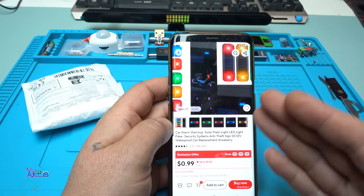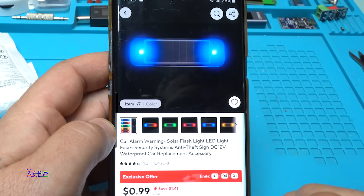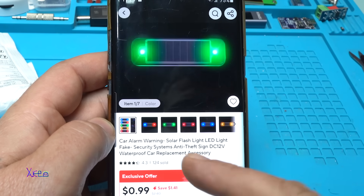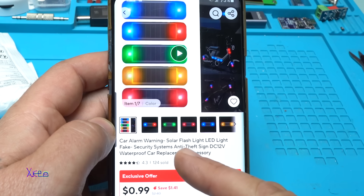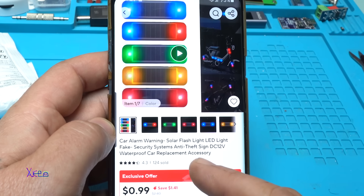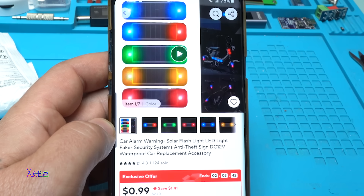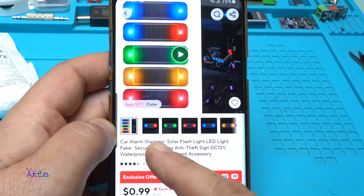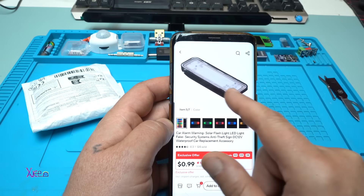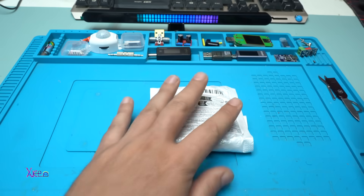This module that I found on AliExpress for 1 US dollar is a very good one and it's cheap. It says 'car alarm warning solar flash light LED light fake security system anti-theft.' It comes in every color you want — I ordered the green one and of course I got it.